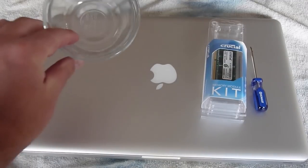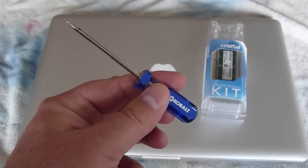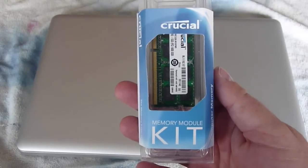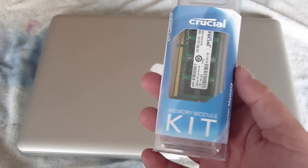The tools of the trade: I've got a little bowl to keep track of the screws, a small screwdriver for opening up the back of the MacBook, and the memory upgrade from Crucial.com, where I used the memory selector to make sure I get the exact right memory for this particular computer. Let's get started.